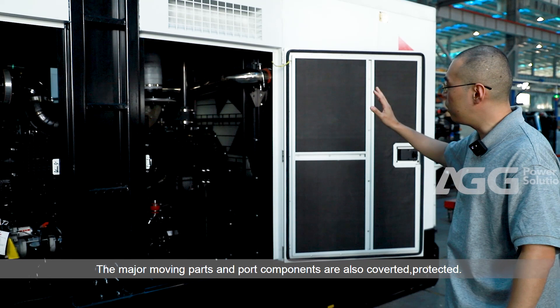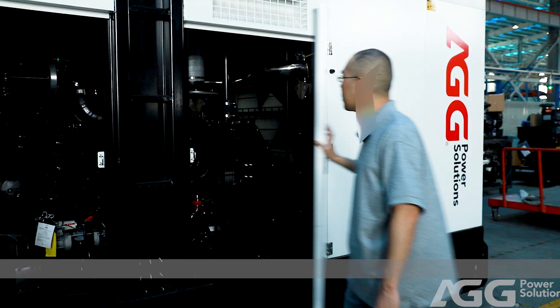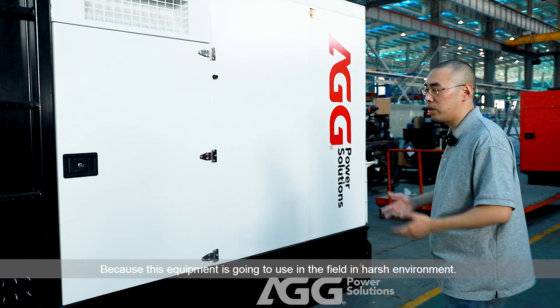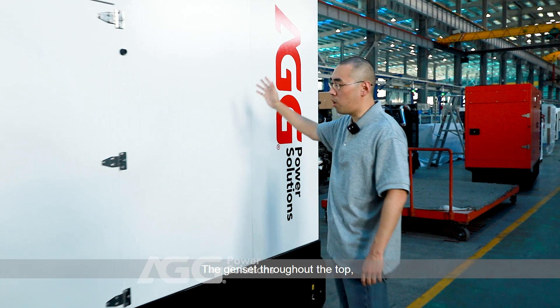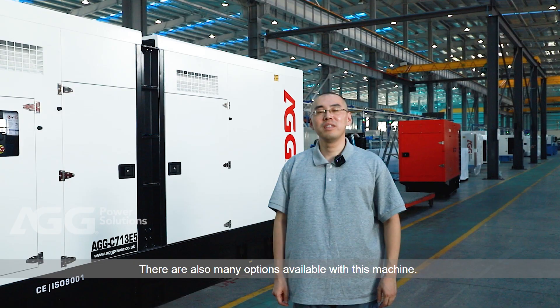The major moving parts and port components are also covered and protected. Because this equipment is going to be used in the field in a harsh environment, the genset throughout the top, the surface and the bottom are all covered with reinforced anti-corrosion powder coating.